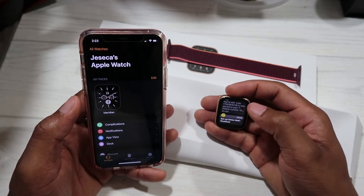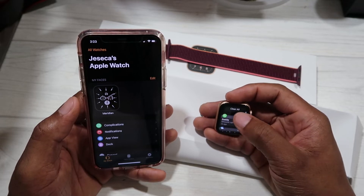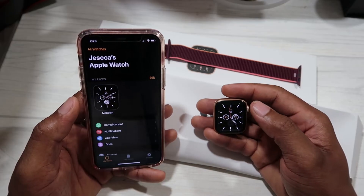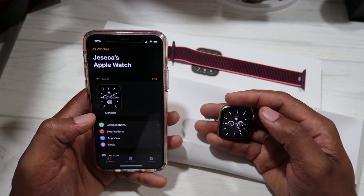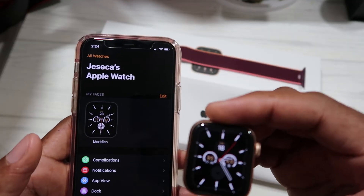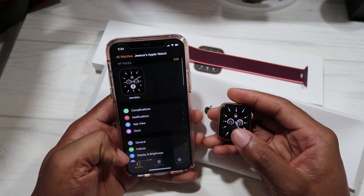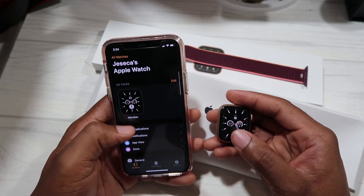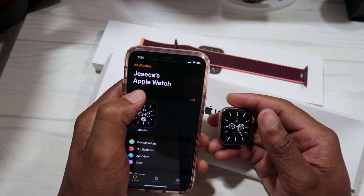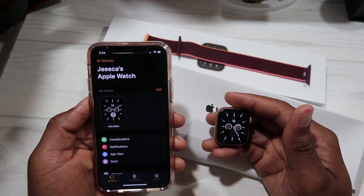You can pull down to see notifications — missed calls and messages from the phone will appear right here. This is the watch face that's on the watch. On the Apple Watch app on the phone it shows the face you have, and it shows Jessica's Apple Watch — my wife's watch. I'm doing this setup for her, and you're benefiting because I was able to get it on camera.